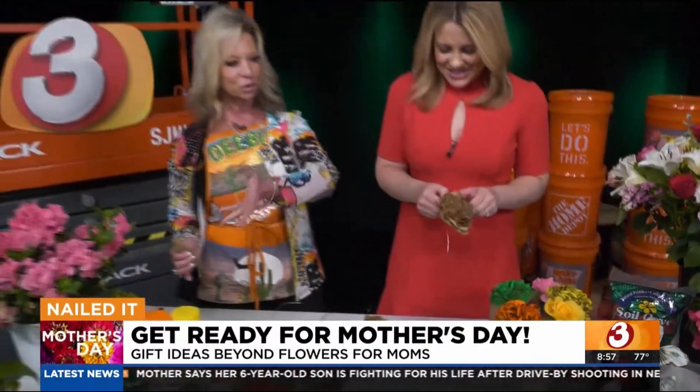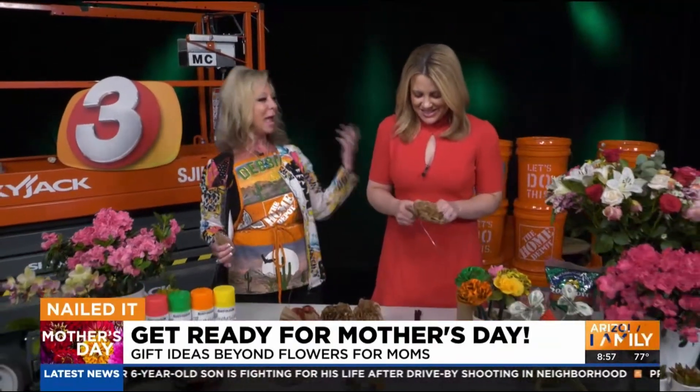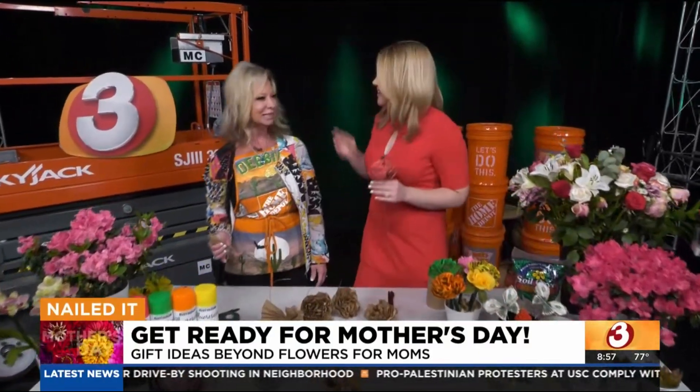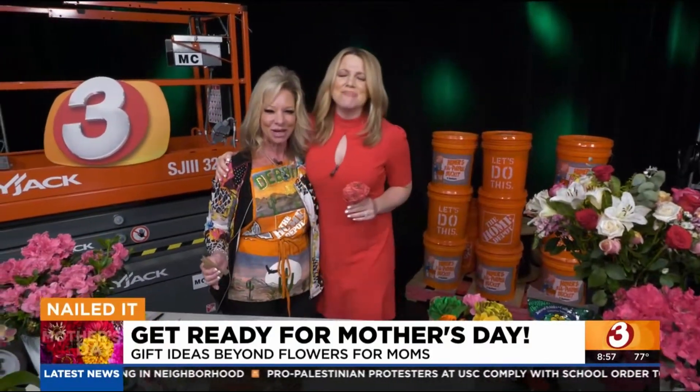Get your flowers or gifts or anything you want for mom. Happy Mother's Day — your first Mother's Day! Thank you, Debbie, and Happy Mother's Day to you. More Good Morning Arizona coming after this. Stay with us, everybody.